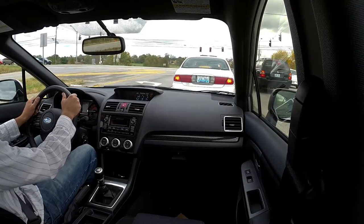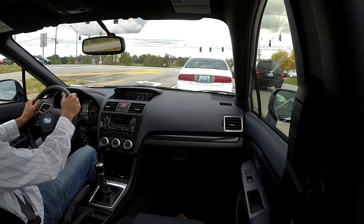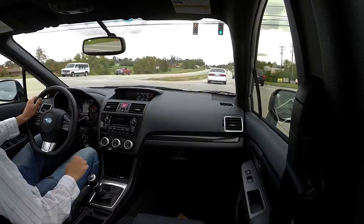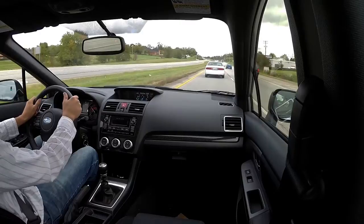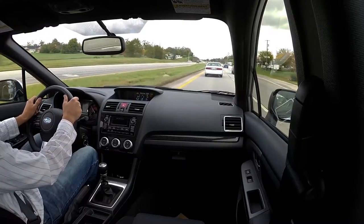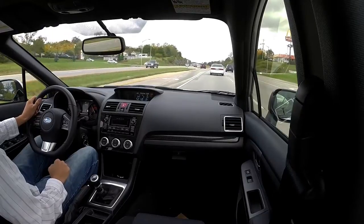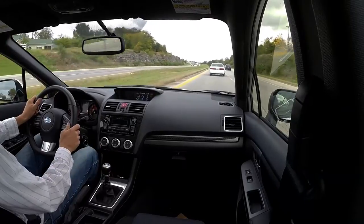Sitting at a stoplight — should it be in neutral or in first gear? Well, if you're in first gear and holding your clutch pedal down, that throwout bearing is spinning. You'll see I sit in neutral. The benefit of being in first gear is if someone comes flying up behind you and they're not going to stop in time, if you're in first gear all you have to do is get off the clutch, get on the gas, and you're moving — it can prevent you from getting rear-ended.